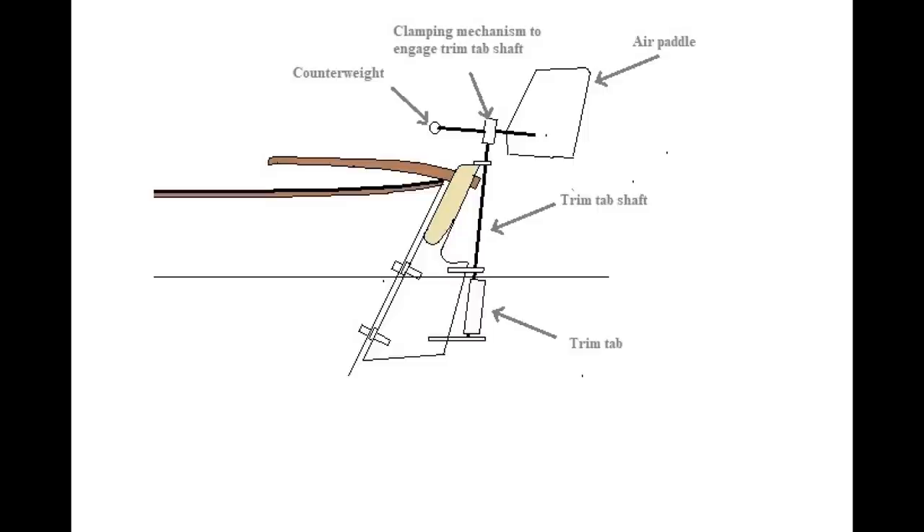This wind vane consists of three pieces: a trim tab, a shaft, and an air paddle. The trim tab is mounted on gudgeons on the trailing edge of the rudder, to which is attached a shaft that goes up above the rudder head, and to the shaft is attached the air paddle.